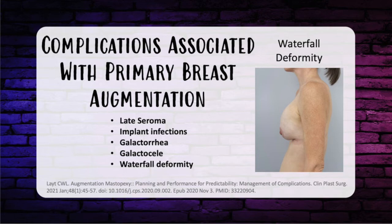Late seroma can be seen in patients who have had breast augmentation and can be concerning for ALCL. Anytime you have a late seroma, perform an ultrasound to see if there's fluid around the implant, and if so, aspirate it and send it for flow cytometry, CD30 T-cell surface protein, and cytology and gram stain — to rule out both ALCL and infection.